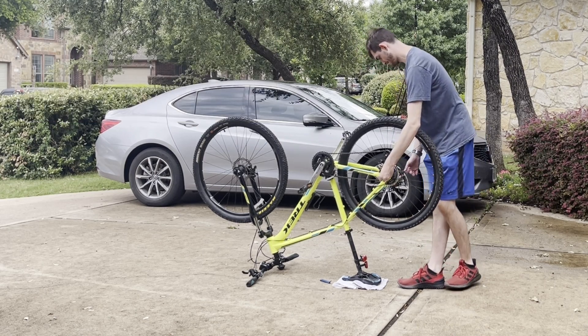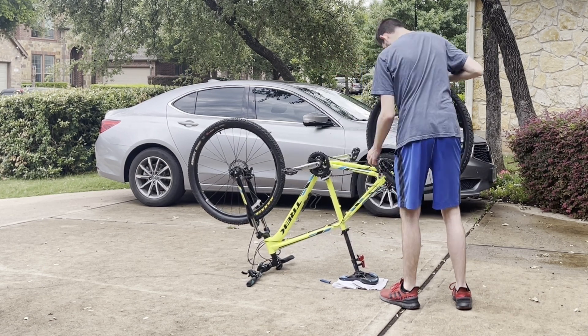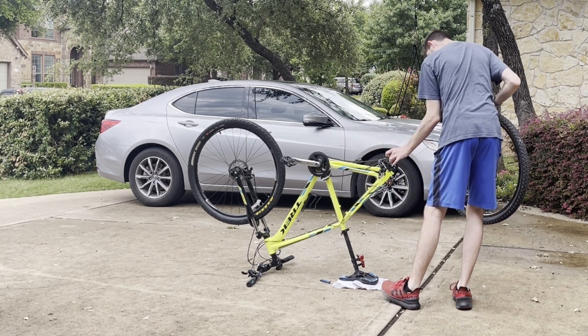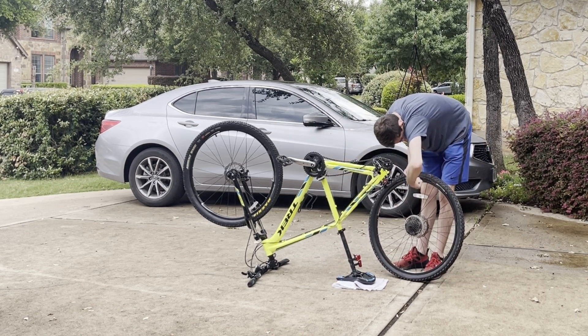The first thing you're going to want to do is deflate your tire and flip your bike upside down. Then unscrew your bike tire and take it out from the chain. I was making sure my chain was properly seated on the gear just to protect it.